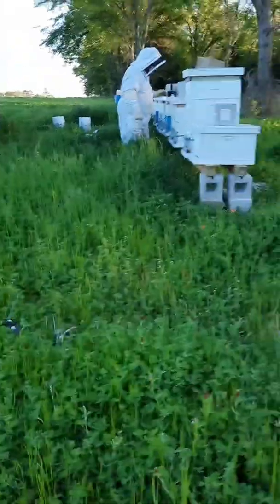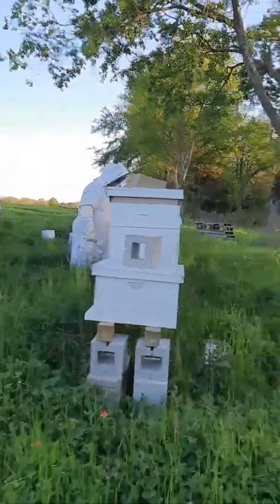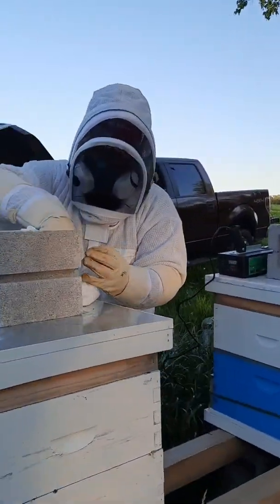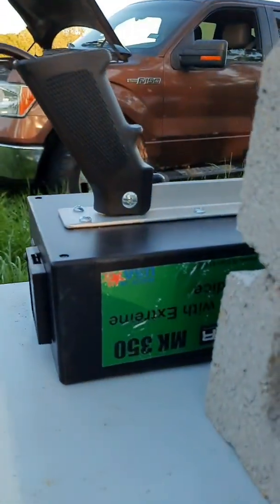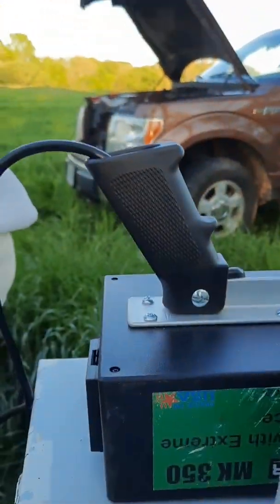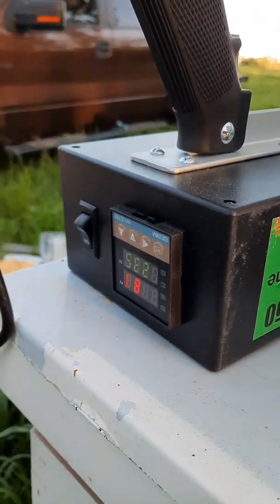I'm going to use my Terminator Part 350 Acid Vaporizer on it. Right now I'm just letting it get up to temperature. It's at 75 — I need it to be 230 at least.